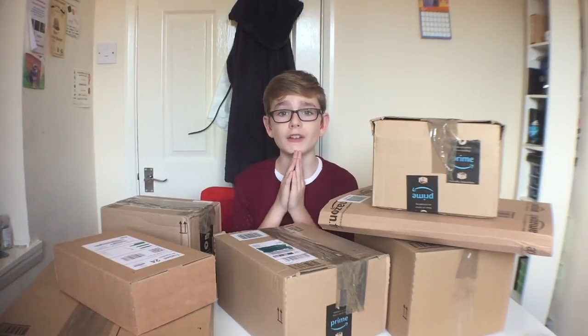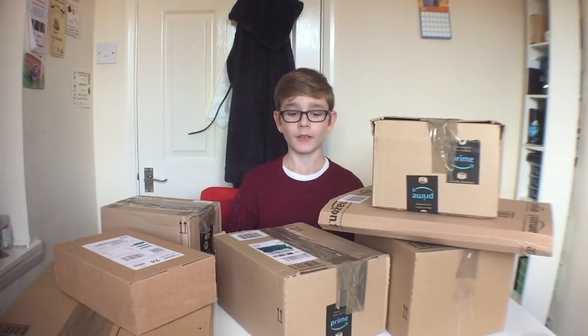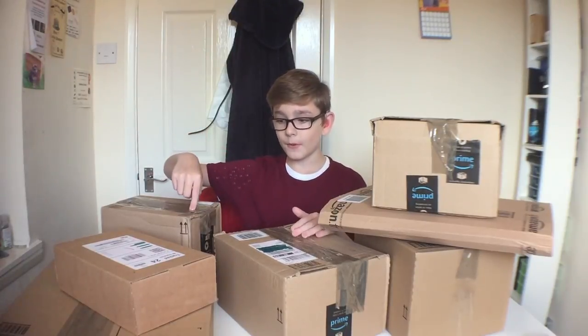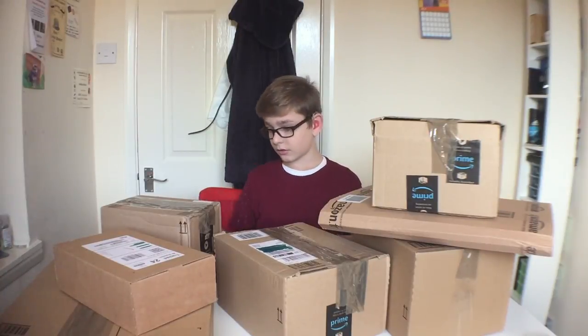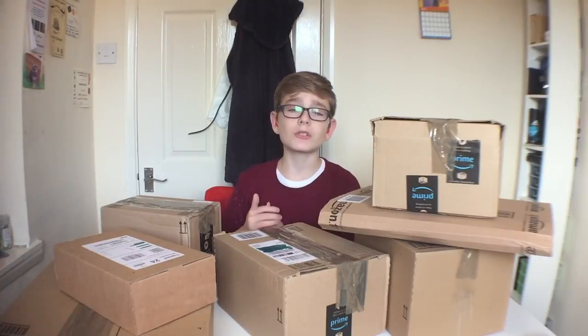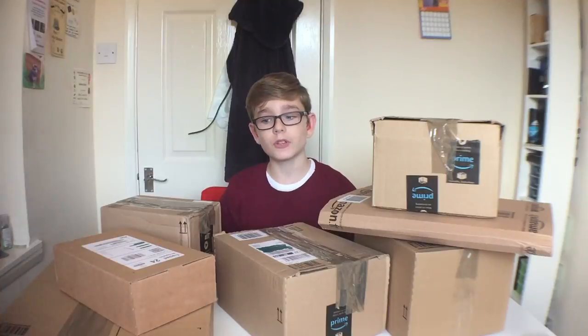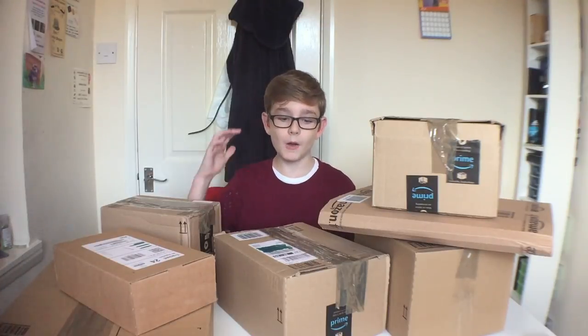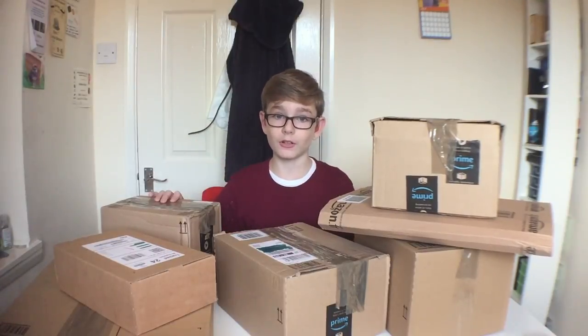If you guys know me then you should know that I don't like waiting to open parcels — as soon as I get them I like to open them. Some of these have got duct tape over them because I have opened them to see what's in it, but I think some of them I don't even know what's in them. These have all been parcels sent to me, and most of these products will be featured in future videos, so I'm not going to go into too much detail. Make sure you keep an eye out for future videos talking about these products.